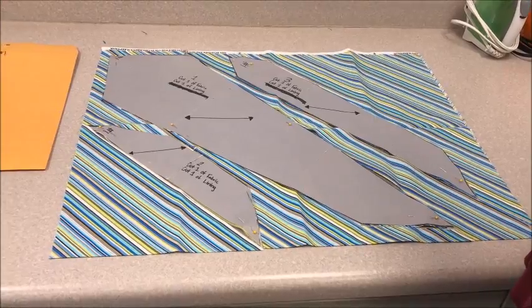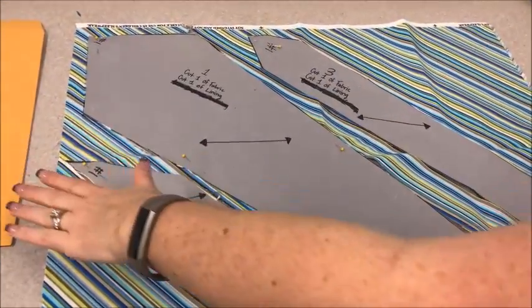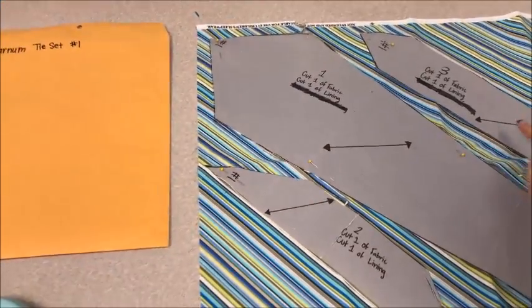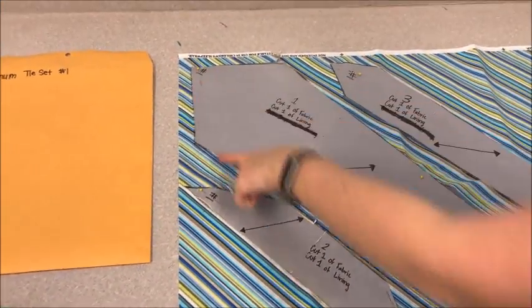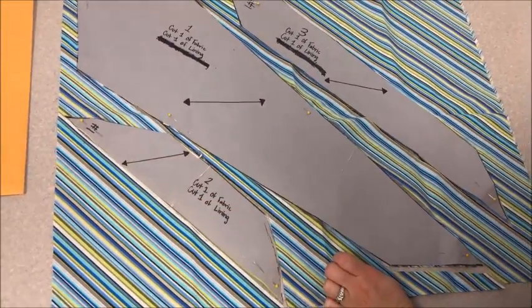These are the basic directions on how to make a tie. We are laying out our pattern pieces. Inside of your envelope you will have three pattern pieces: the big part of your tie, the small end of your tie, and the center piece that goes around the back of the neck.